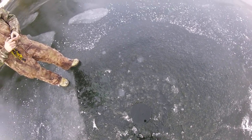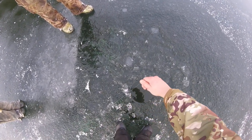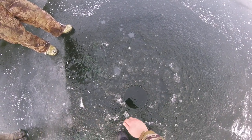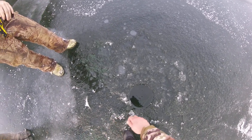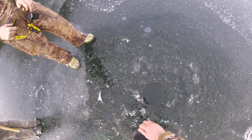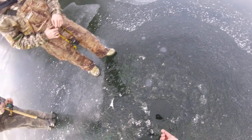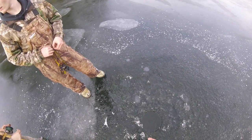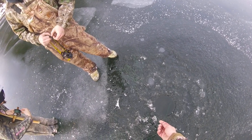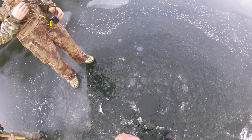Let's see what's going on here. Here it comes — want to see it go past the hole. There it is. It's a decent one.